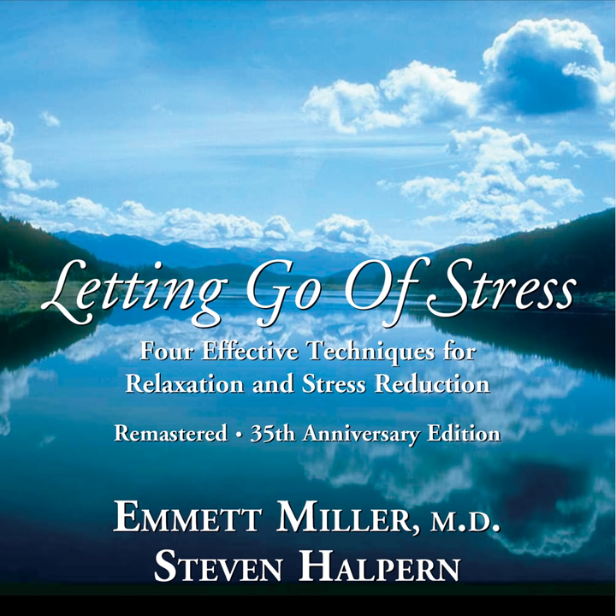And let any fluttering that you feel be a sign that the muscles of your eyelids are relaxing even further. And as they relax, you may imagine that your eyelids have that feeling when you've been up late at night, perhaps trying to read, and it's become impossible to keep your eyelids open, because they feel so comfortable being closed. So comfortable being closed that you can imagine that if you were to try and open your eyelids, they just don't want to move at all.